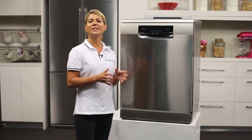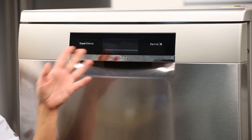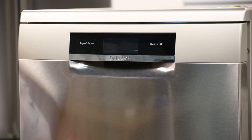This is a stylish dishwasher from Bosch, finished in stainless steel which is also fingerprint resistant. It features a TFT display screen at the top, which not only looks good but also provides you with useful information throughout the wash cycle.